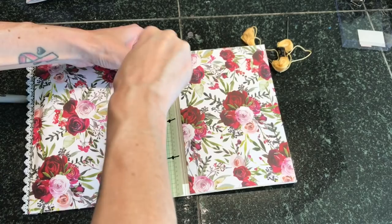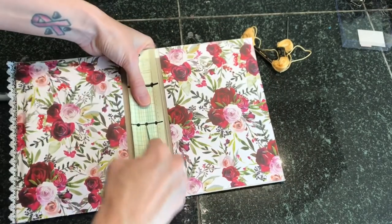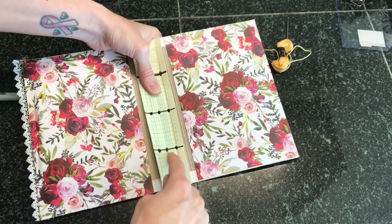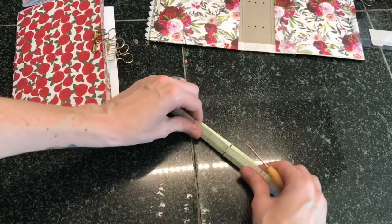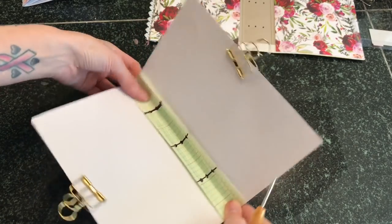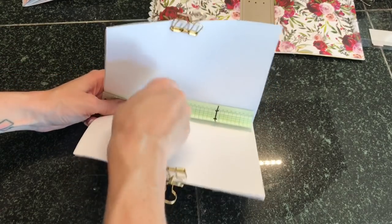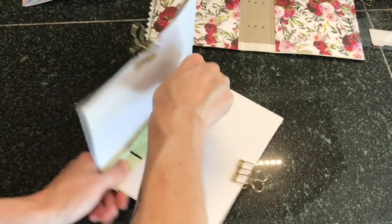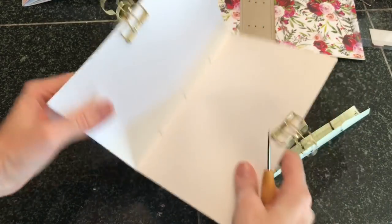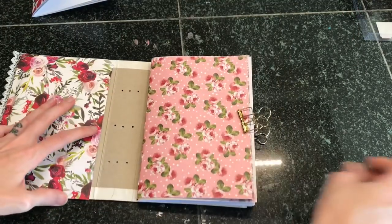Where each of those holes are, that is where we will poke a hole. I'm using my wooden awl and just going to poke a hole in each of those circles. I'll use this same template to poke the holes into our signatures as well. Just make sure that your hole goes all the way through the cover. Now you can see everything is ready — fold the template in half, and since we had a line in the middle, that works perfectly for our signatures. Make sure your signature is in the right orientation — the top of the template should be at the top of your signature.